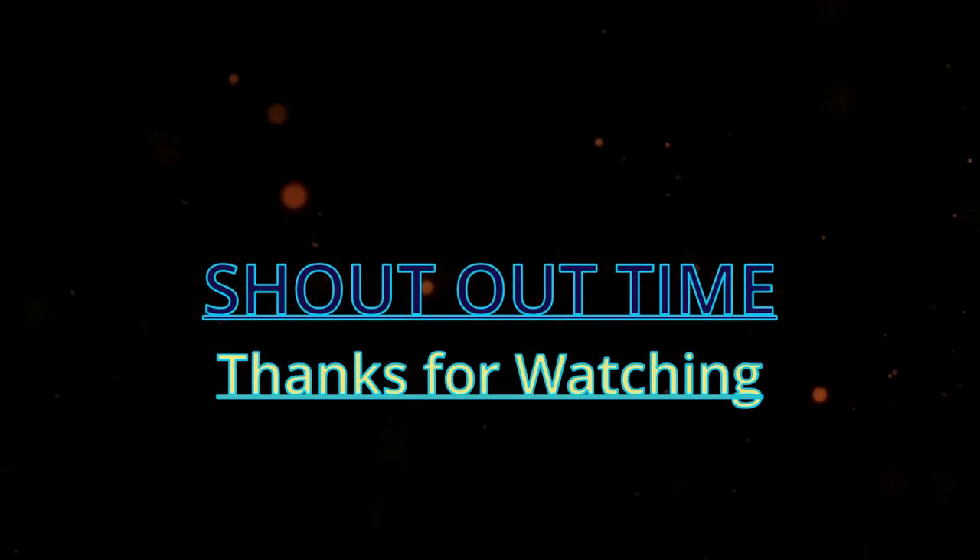That's the video for today. Stay tuned for more. This is another part in the series of my road to Thailand. Take care, God bless.